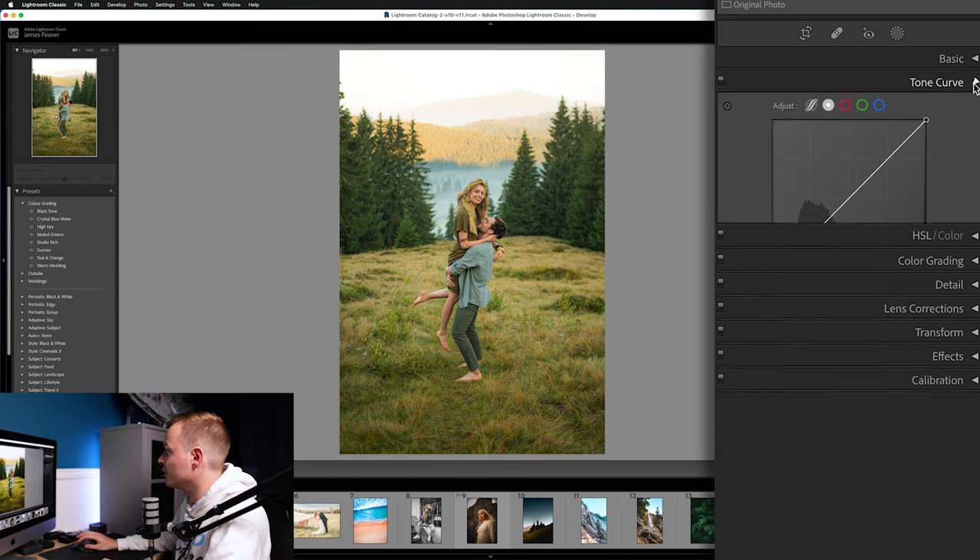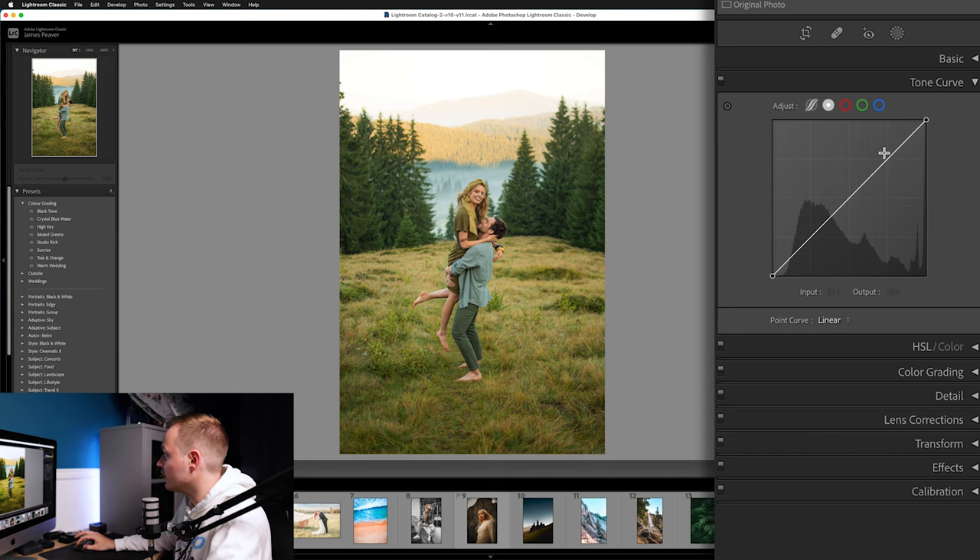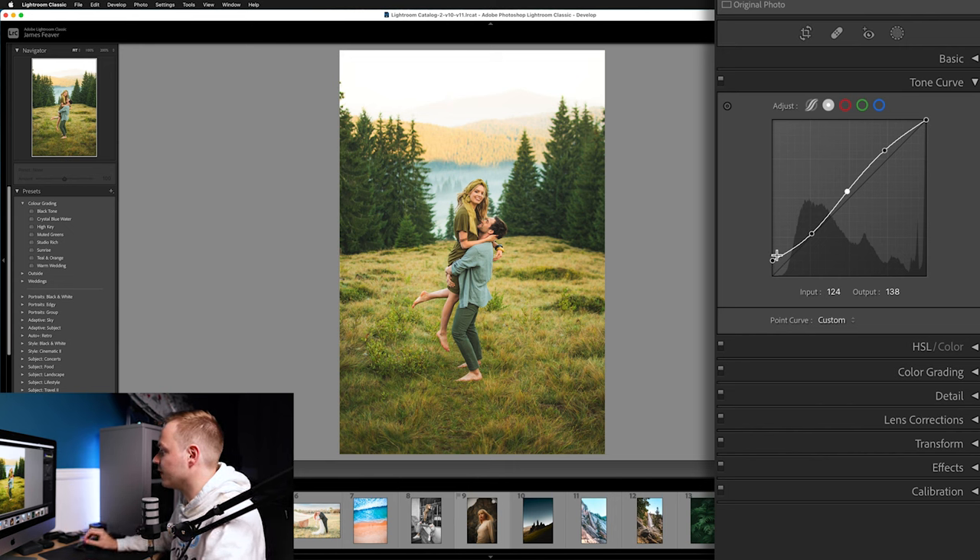Now open up the Tone Curves. We want to add an S-style tone curve, which naturally adds contrast. Bring up the highlights, bring down the midtones slightly, and bring down the shadows a little more to create the S-curve shape. At the zero input point in the shadows, bring that up slightly so the output is higher than the input — this adds a nice matte look to the shadows.